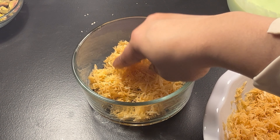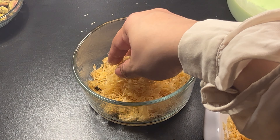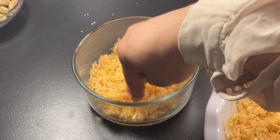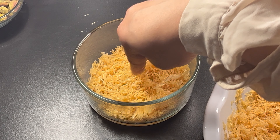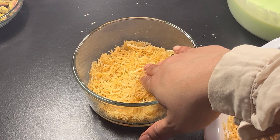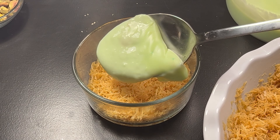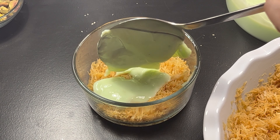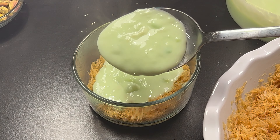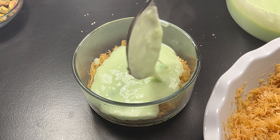Take half of the kunafa mixture and press it into the bottom of a greased baking pan. Spread the cream mixture evenly over the kunafa dough layer, then top the cream with the remaining kunafa dough mixture, pressing gently to form an even layer.